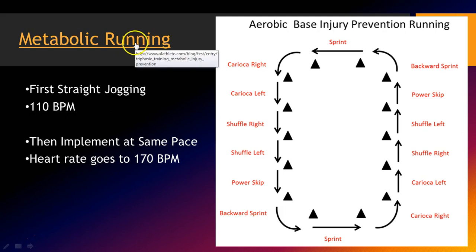The next method I call metabolic running — aerobic base injury prevention running. Let me give you a brief overview of how I stumbled upon this. I first did straight-ahead jogging in my arena, holding athletes at about 110 beats per minute on their heart rate. Then we implemented the same pace but added shuffles, skips, backward skips, karaoke, and backward jogs — no sprinting, completely held jog. The heart rate goes to 170 beats per minute. We did this whole thing barefoot and were able to get heart rates up to the high end of the aerobic zone. I actually had to slow them down so they didn't cross lactate threshold. We did about 8 to 10 minutes of this training, and it was pretty phenomenal for building aerobic base.